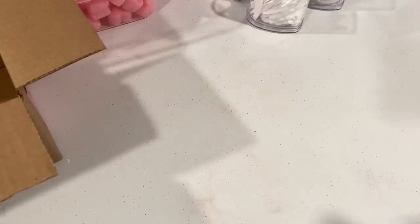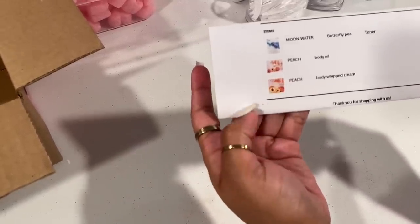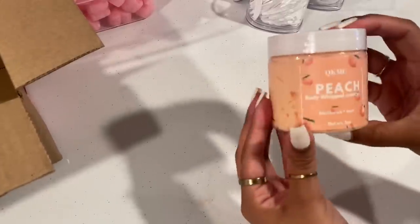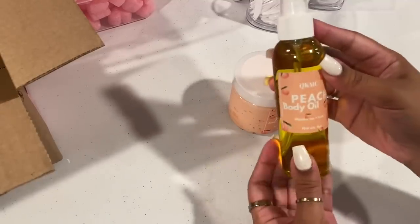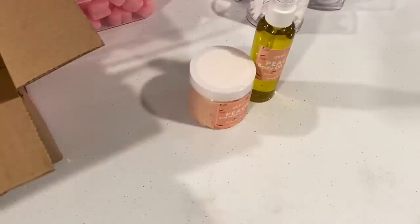Let me move her box over here — we are going to start with Ashley's order. Thank you so much to Ashley for being the first person to order on our website on our launch day. She ordered moon water, peach body oil, and peach body whipped cream. Here is her peach body whipped cream — this smells so, so good — and the matching peach body oil, which is so delicious.